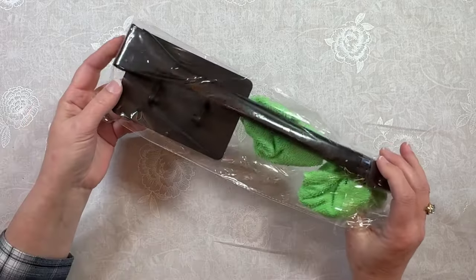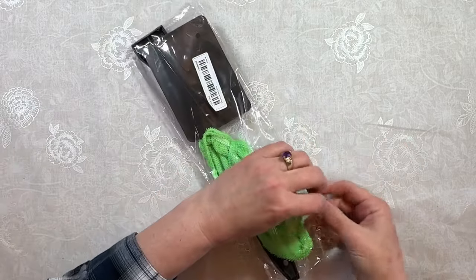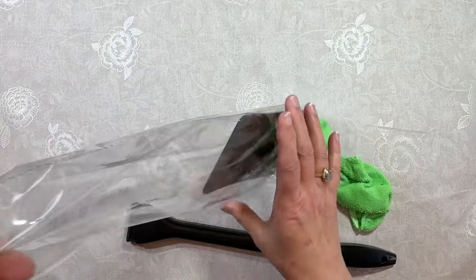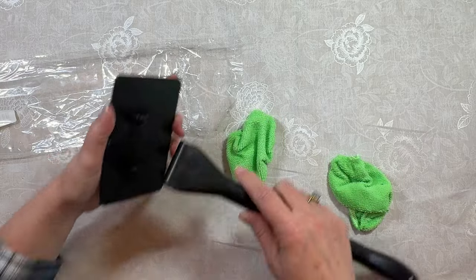Oh, I fibbed — I've got one more household item. There's nothing to my madness about why I buy this stuff. This is supposed to be something that you use to clean the interior of your car windows.